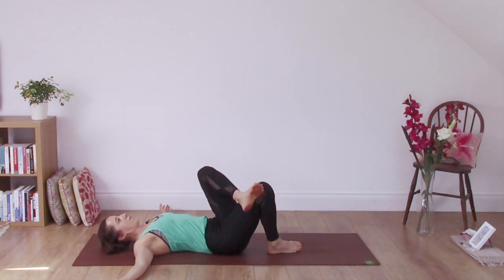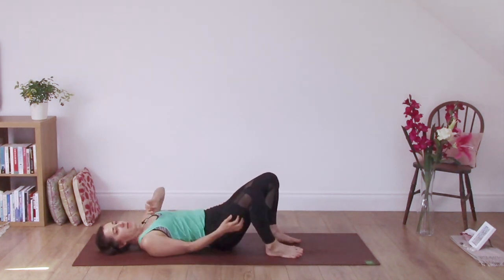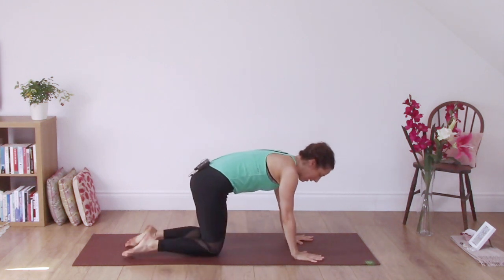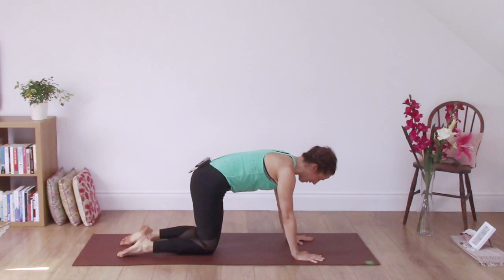Come onto your back, take both feet to the floor, and roll over onto one side. Come into hands and knees, facing the front of your mat, making sure the wrists are under the shoulders and knees are under the hips.